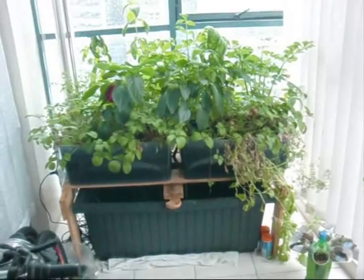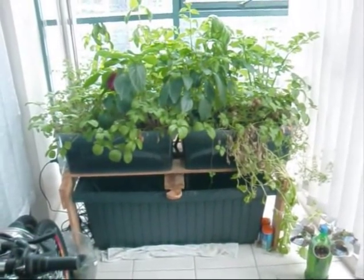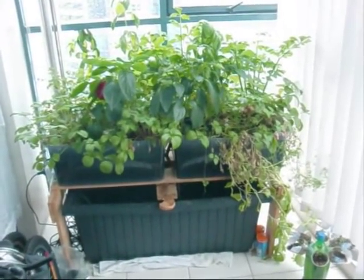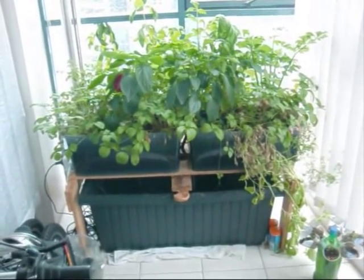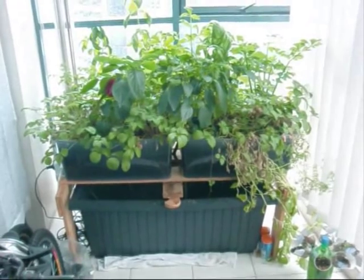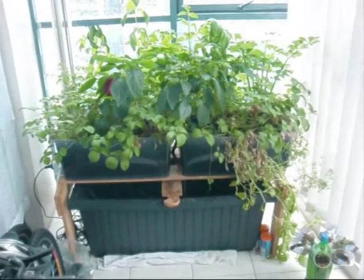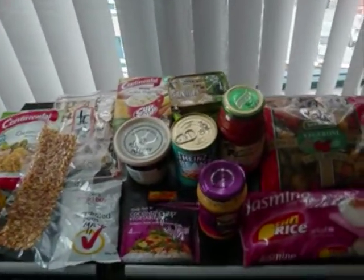Hi guys, today I wanted to talk about food storage. It's all very well having produce here, but everybody who grows anything knows it's only going to give you food certain times of the year and certainly not feed you sufficiently enough to survive. With the world economy falling apart and the weird weather we've been getting everywhere, it really is so important to store food. So I thought I'd go over some of my preps here in my apartment.